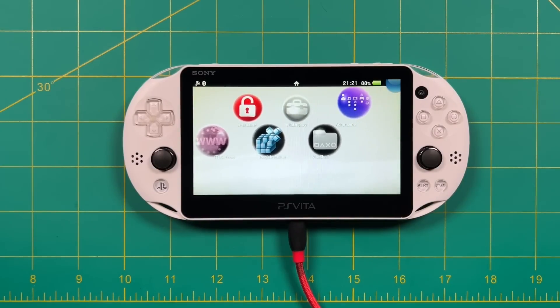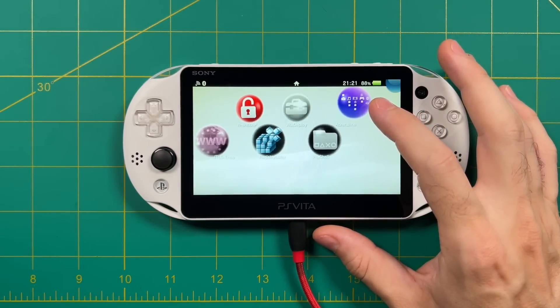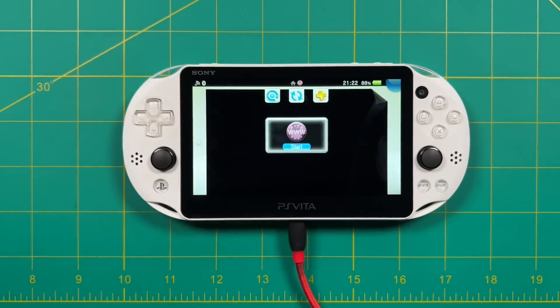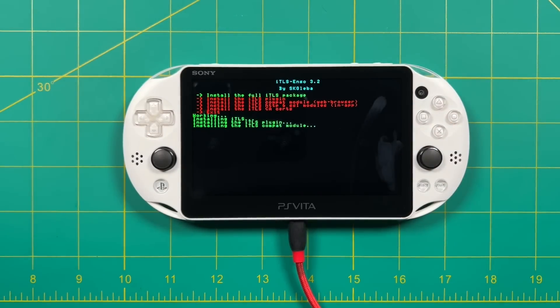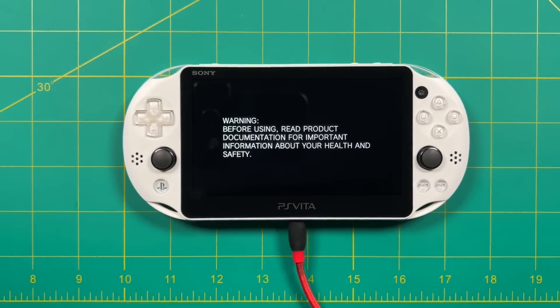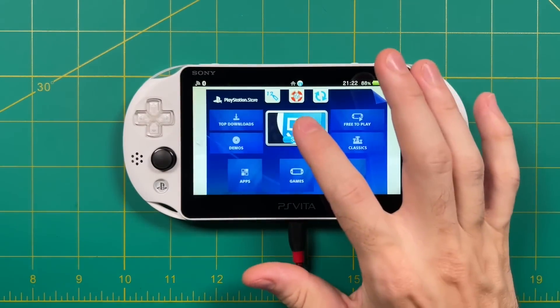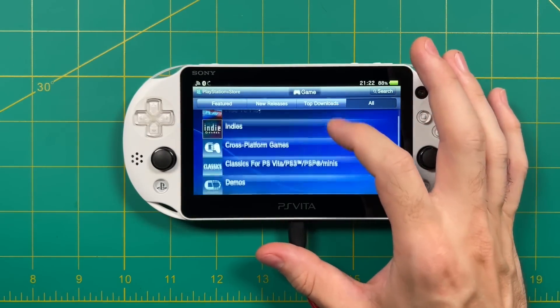At the top of the home screen is the Adrenaline app, which lets you play PSP and PS1 games. But first, let's run the ITLS app — the one that allows us to access the PlayStation Store. Open it and select Install the Full ITLS Package. Once done, it'll reboot the system. Once you're back in the menu, you can go into the PlayStation Store and access your content — in fact, I didn't even have to re-sign in.